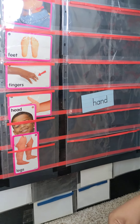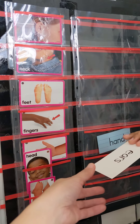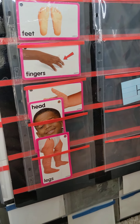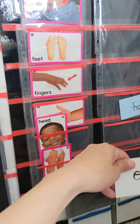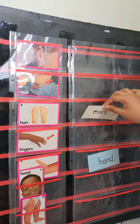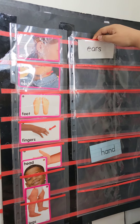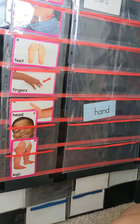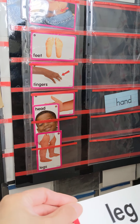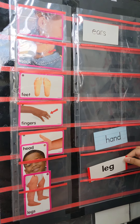Can you match ears? Don't turn it upside down. Okay, Keshav, match ears. Where's the ears? Ears. Yes. That's the ears. Ear. Can you match leg? Legs. Match it? Yes.